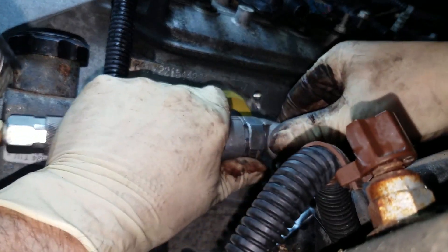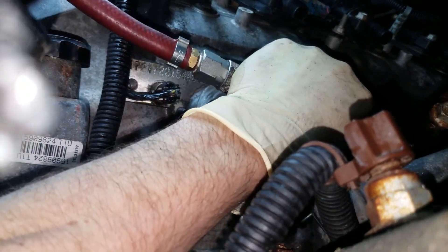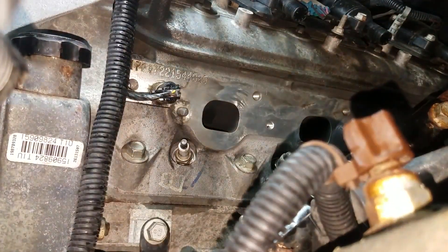I don't like using the more abrasive disc only because you don't want any of that stuff getting into the motor. These plastic ends for the whiz wheel are much more forgiving — you're not digging into the aluminum heads a whole lot, but you're still getting off all the stuff you need to.